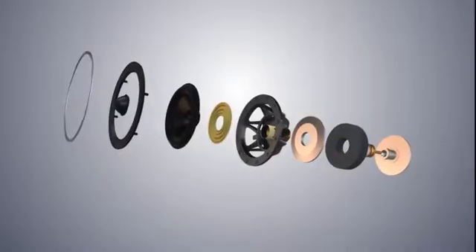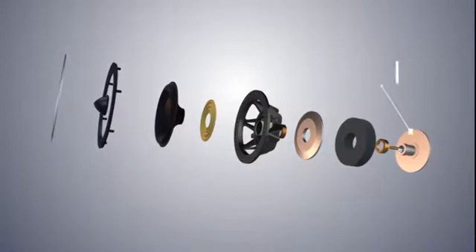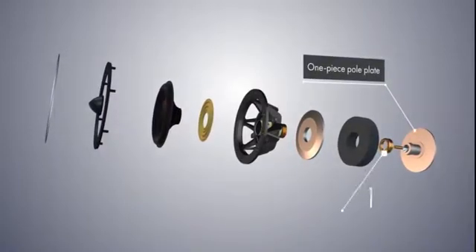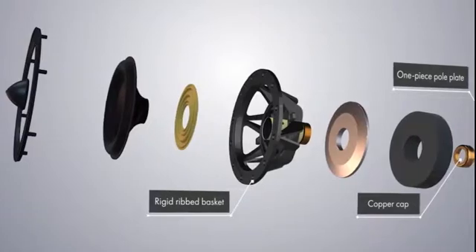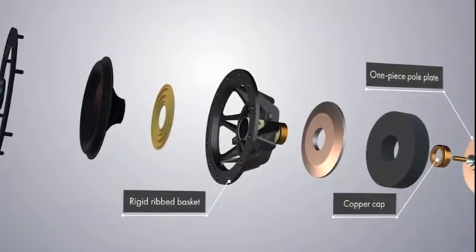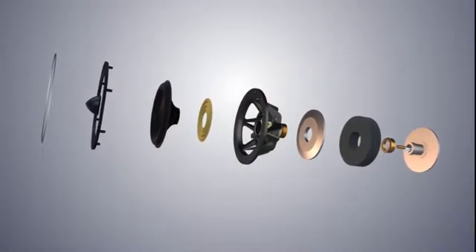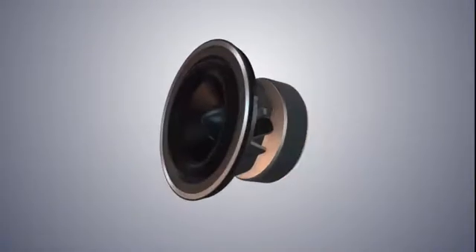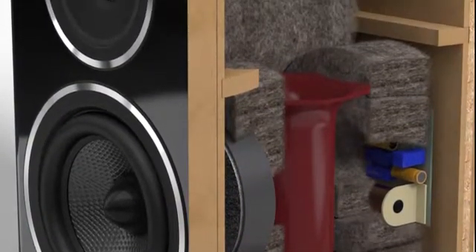These cones are driven by copper clad aluminium coils surrounding a specially shaped one-piece pole plate fitted with a copper cap. That reduces inductance and linearizes the magnetic flux. This is all held together by a rigid ribbed basket with a large open area behind the cone. The rigidity improves transient impact, while the big open area reduces early reflections back through the cone and allows the generous specially chosen internal cabinet absorbent to do its work.